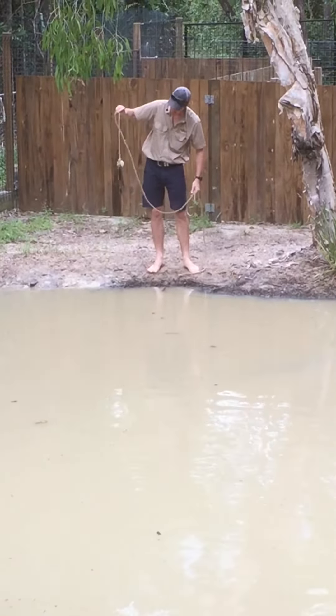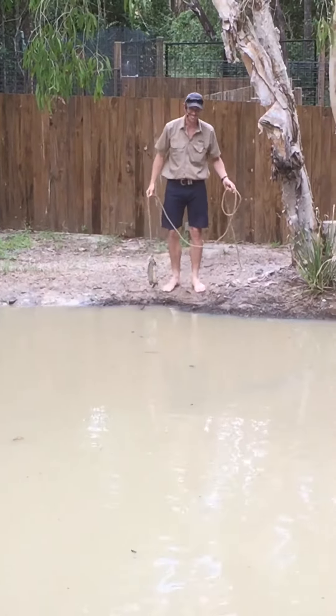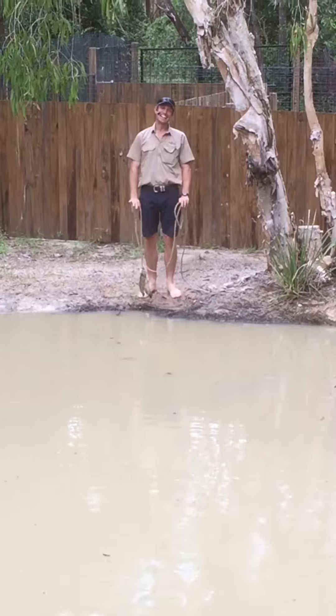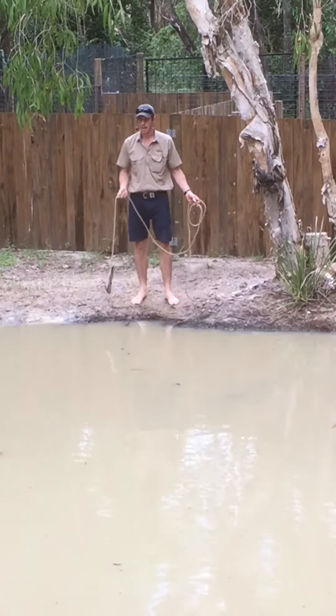We had a sick koala the other day, so we put that on there. Right, so it was a joke. The next one — that's a cat.